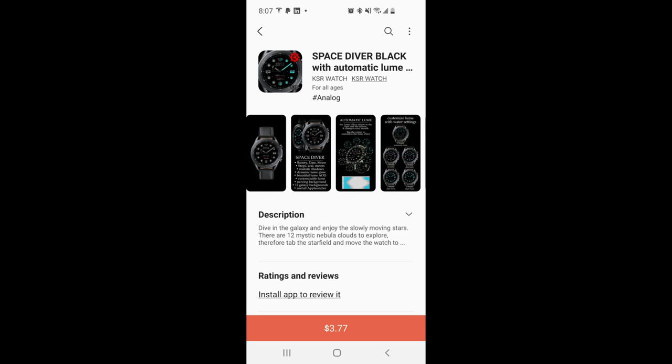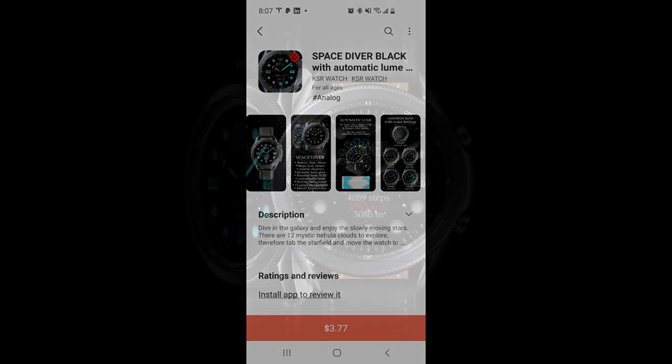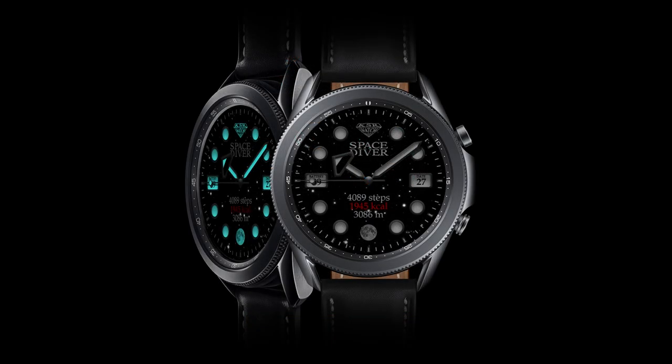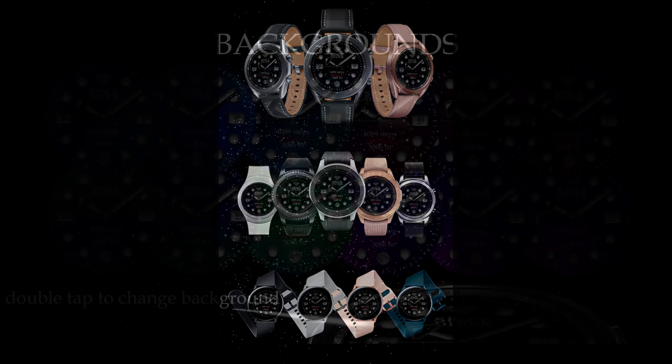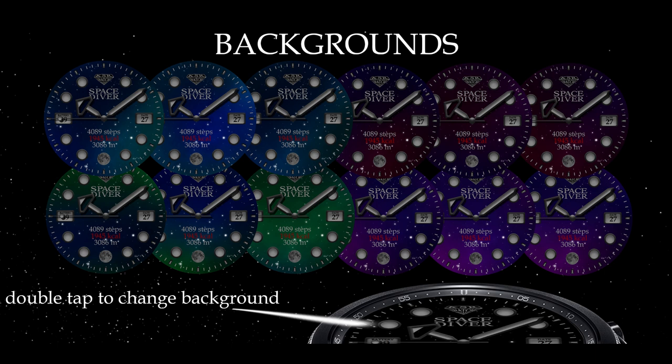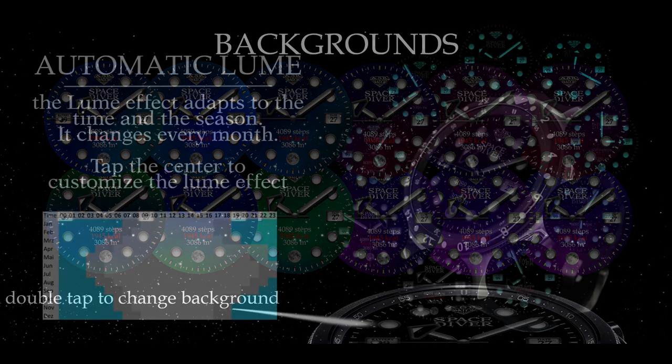Welcome back to Jibber Jab Reviews, and thanks for tuning in to our latest review and giveaway. For today's show, I have another luxurious and sporty looking design from our friends at KSR, called the Space Diver Black model. This developer has a variety of elegant and analog-styled watch faces in his collection — clean, simple, animated, yet highly functional, with customizable lighting effects.